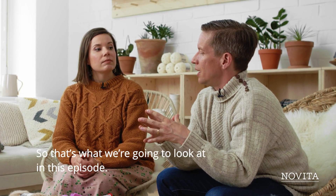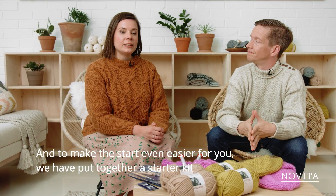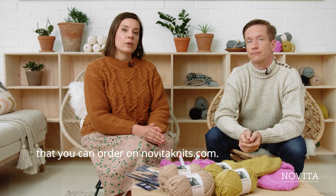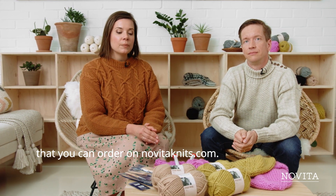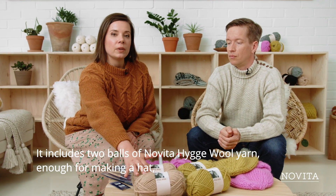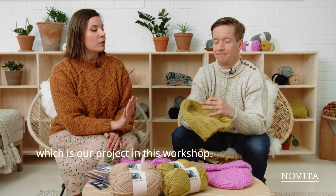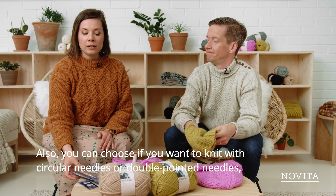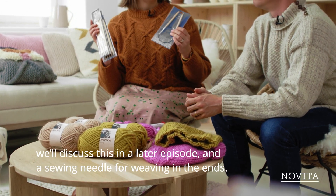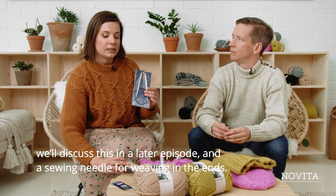To make the start even easier for you, we have put together a starter kit that you can order on our website at novitaknits.com. It includes two balls of Novita hygge wool yarn, which is enough for making a hat — which is our project in this workshop. You can also choose between working with circular needles or double pointed needles, which we'll be discussing later in this series.